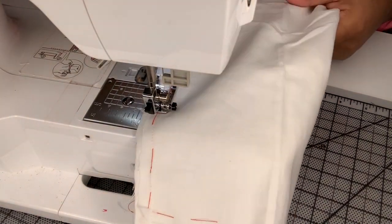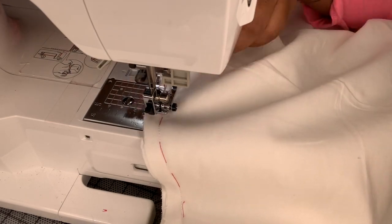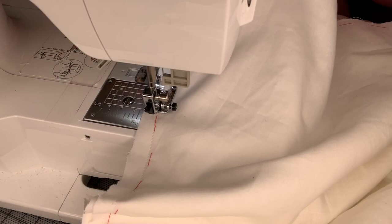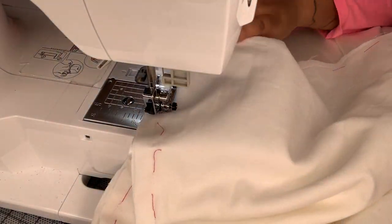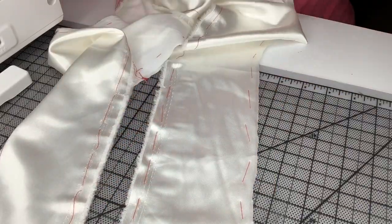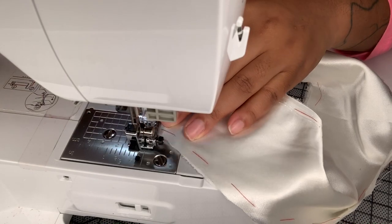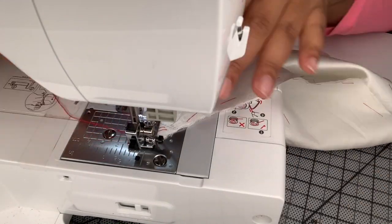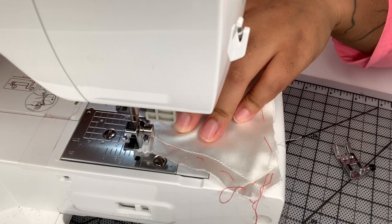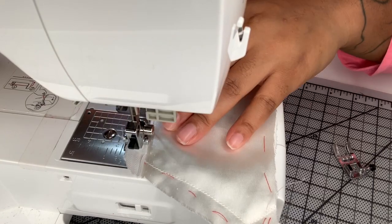Now I'm also assembling all of my skirt - the princess seams of the skirt front and the princess seams of the back - and I'm also sewing in the zipper. I'm not going to sew the side seams yet. Here I'm showing you that I need to go ahead and stay stitch the top of the back pieces. That's very important because it's backless, so you want to make sure it doesn't stretch or warp at all.